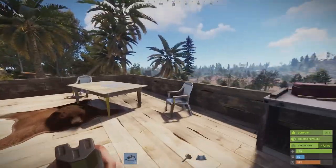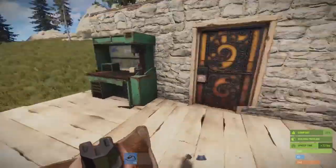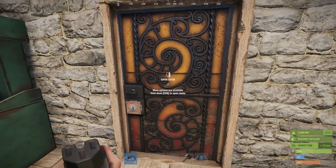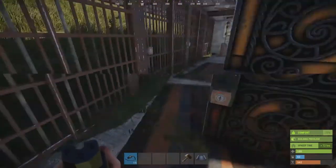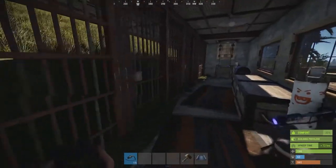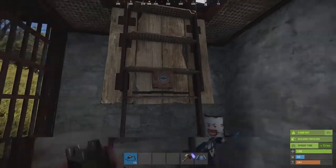Bonjour! I'm going to make some changes — you might notice my base has changed a little bit. It is so much more secure as you can see here. Look at this — it's virtually a fortress now. Who left that open?